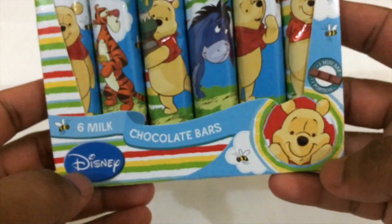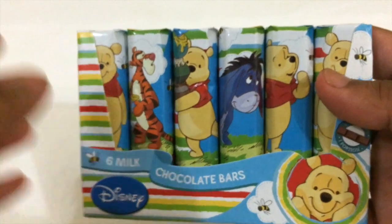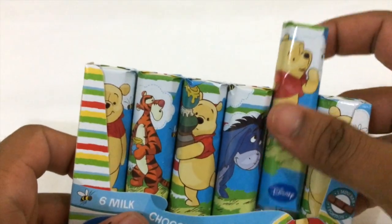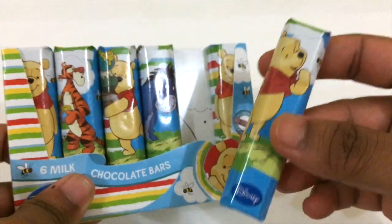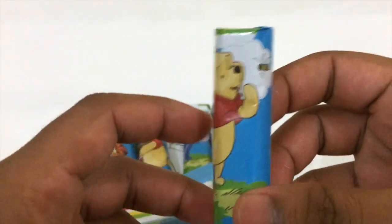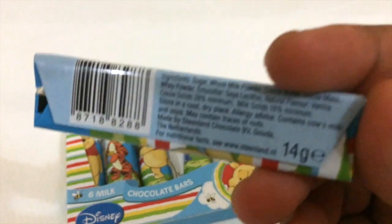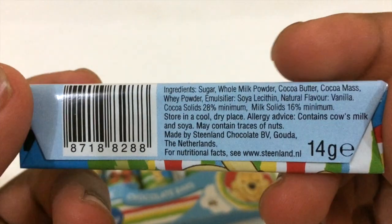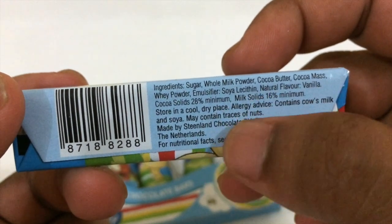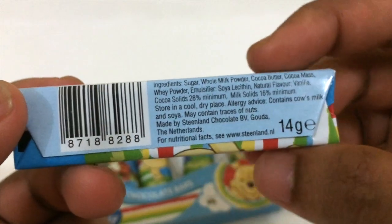The theme is based on the Disney cartoon Winnie the Pooh — I'm pretty sure everybody knows this cartoon. I'll take one bar, which is the Pooh bear, looking at a honeybee. Before opening it, let's read the ingredients: sugar, milk, cocoa butter, and other things. It's from the Netherlands.